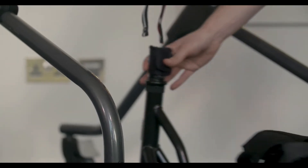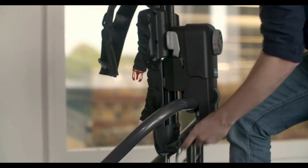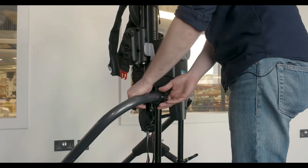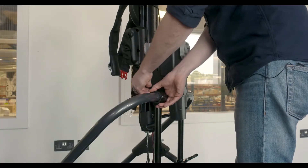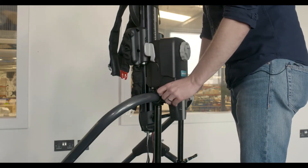Slide the pedals in behind the My Way frame and lift the rear bracket up to meet the frame. Once in position, secure the clamps by lifting the lever over the top of the clamp and fastening down.